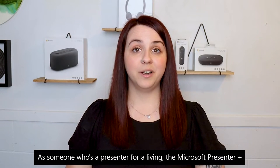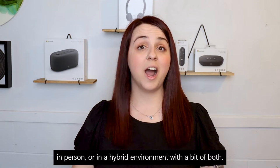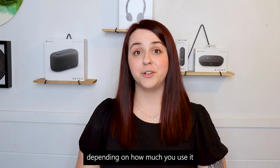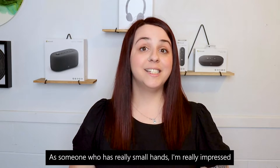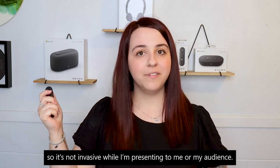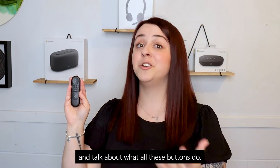As someone who's a presenter for a living, the Microsoft Presenter Plus is everything I never knew I needed. It's the perfect accessory for presentations online, in person, or in a hybrid environment. The Presenter Plus connects to your device via Bluetooth and has up to six days of battery life depending on use. In the box it comes with a sleek charging stand and LED lights to let you know if it's running low on battery or still charging. As someone with really small hands, I'm impressed with how lightweight and compact it is — so it's not invasive while I'm presenting.